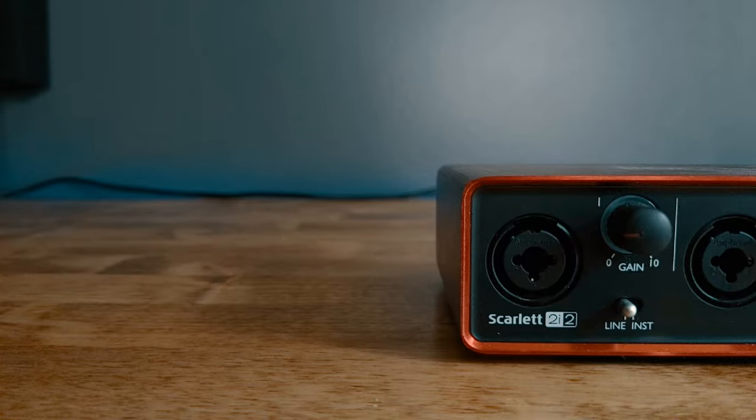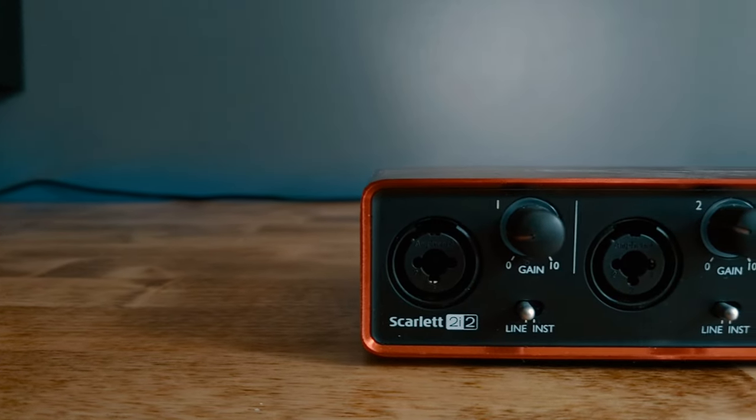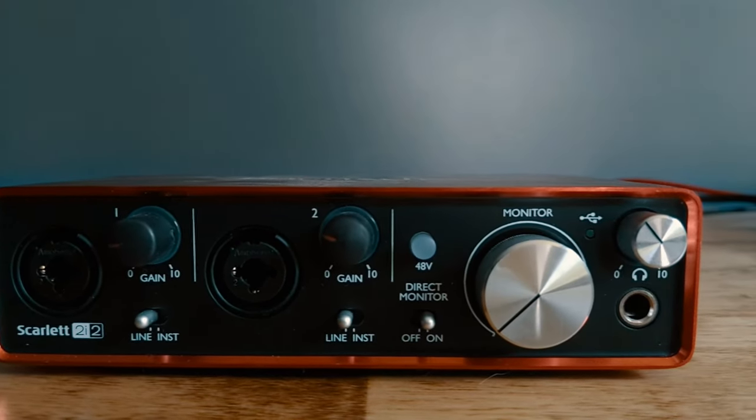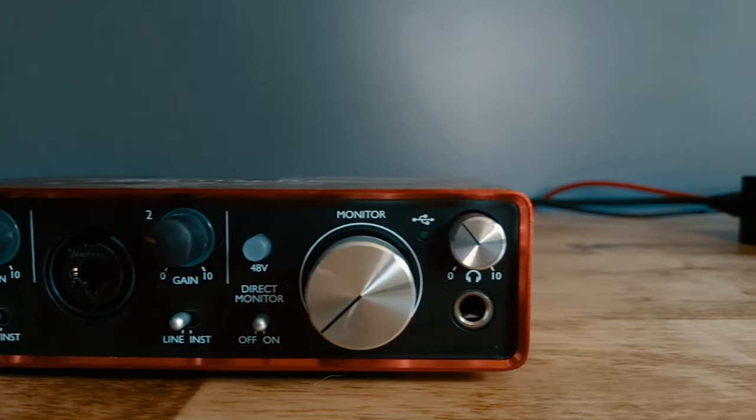First, the interface. The interface is basically the box that talks between your computer and your microphone so you're able to record. If you're using a USB microphone you don't need one of these, but with more professional equipment you're going to need some kind of interface. The one I'm using is the Focusrite 2i2, which retails for about $160. The sound quality that comes out of it is really good and really clean. It's got two inputs, so you can record yourself and a friend on separate microphones for a podcast or record your voice and an instrument separately. It's also got outs on the back to plug into studio monitors.